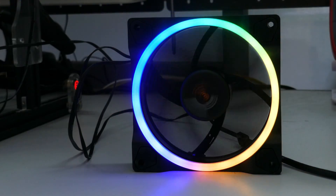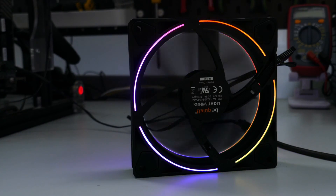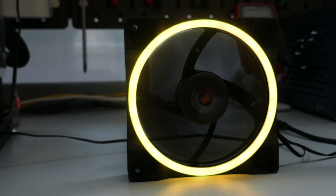That's it for the PWM range. Now taking a look at the ARGB LEDs — it is a ring light, so I can understand some people really liking the look of this, and some people may not. But the colors do look good and the brightness is adequate for a medium lit room.